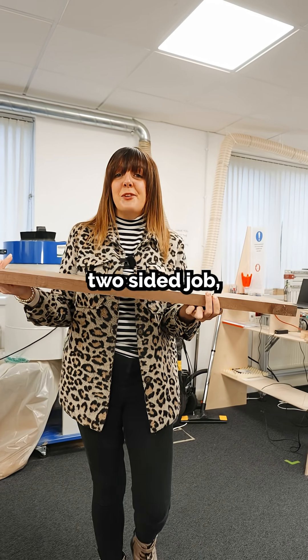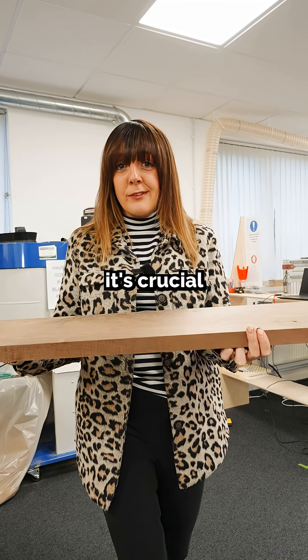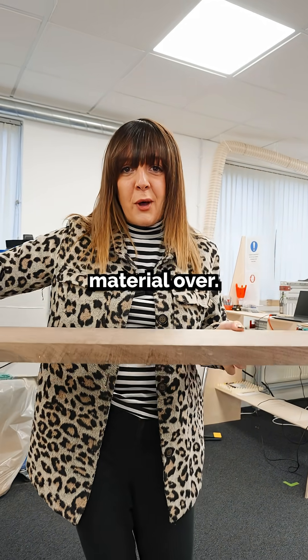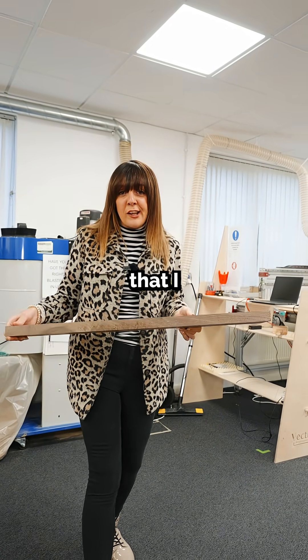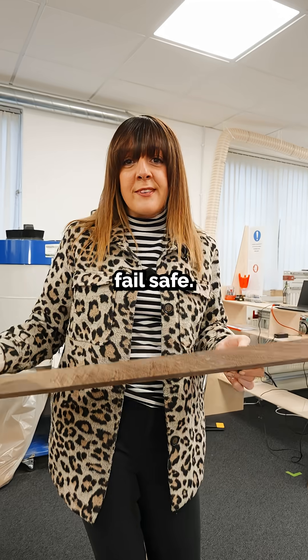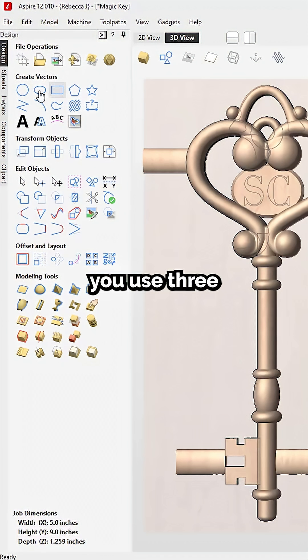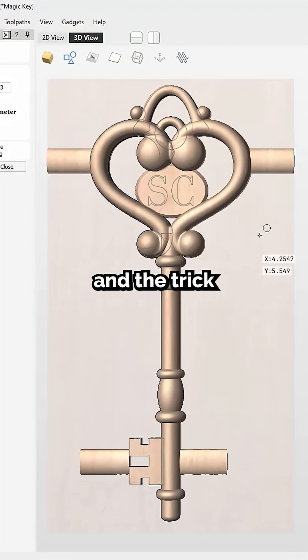When you're working in a two-sided job, it's crucial that you get perfect alignment in X and Y when you flip the material over. There's one method I like to use that's totally fail-safe, and that's the asymmetrical dowel hole method. With this one, you use three dowel positions, and the trick is to